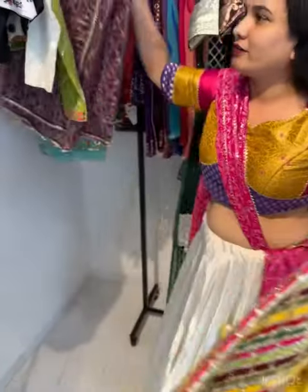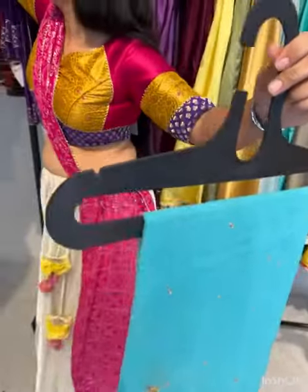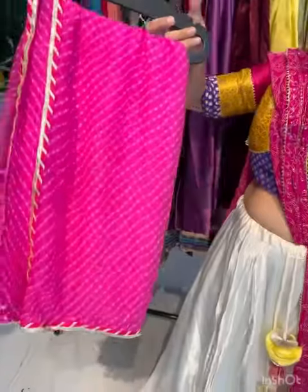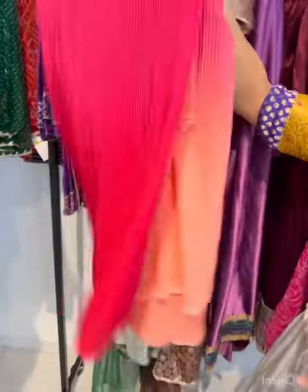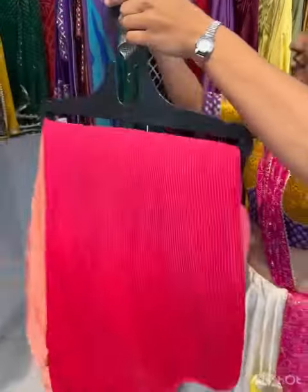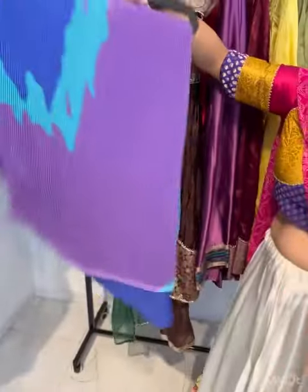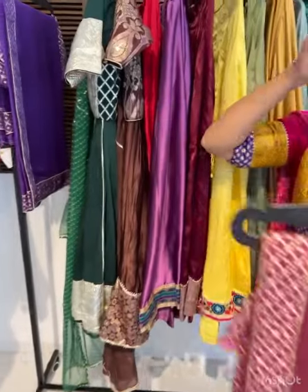We have vintage dupatta and lairiya dupatta — also simple lairiya dupatta. We have saris also. This one is nice — it will be crushed and shaded. It's printed. Chinon fabric with blouse piece — yes, with blouse piece.